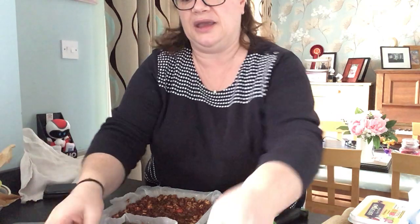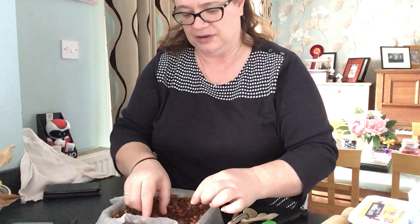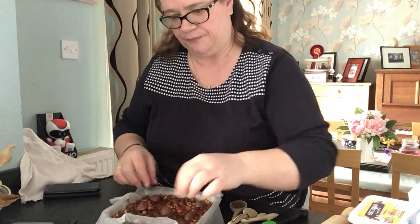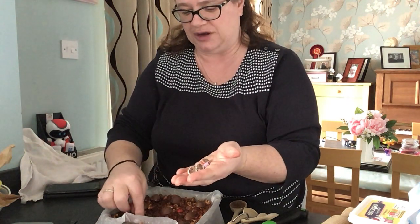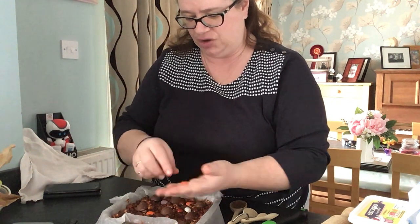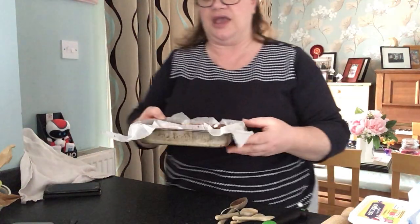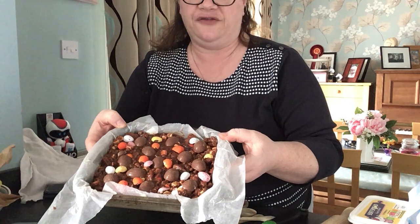I've got all my egg halves here. I'm going to arrange my cream egg halves on top, putting them in a sort of pattern. Then I'm going to take my halves of mini eggs that I kept back and just push them in a little bit — not to cover them, but just to make sure they're nicely stuck in. Here's one I made earlier — you can see I've covered it with the cream eggs and all the half mini eggs.